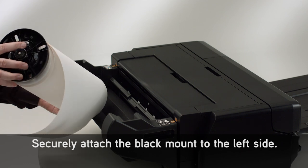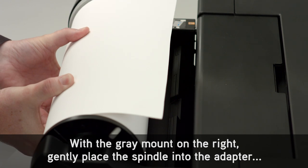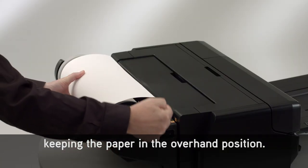Securely attach the black mount to the left side. With the gray mount on the right, gently place the spindle into the adapter, keeping the paper in the overhand position.